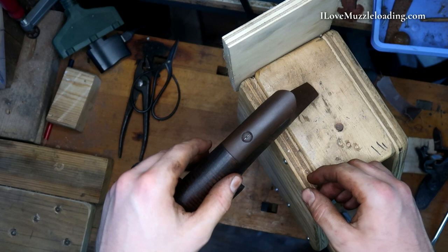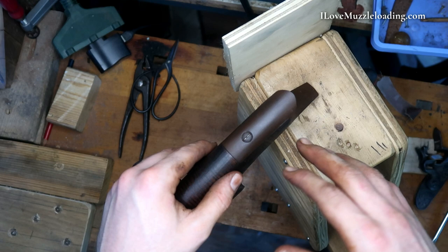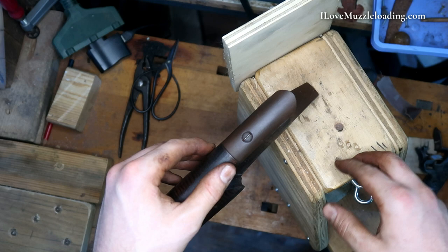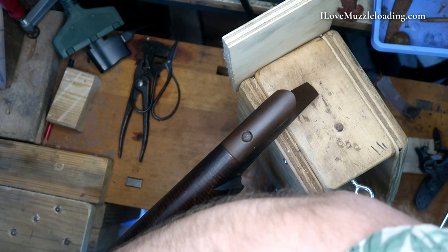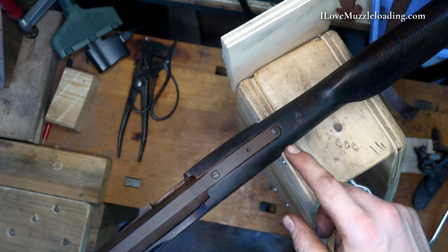I want to talk a little bit about screw alignment in relation to muzzleloaders. Whether you're building a muzzleloader or putting an electrical box in your house, it's a mark of quality for all of your screw heads to be in alignment. On a muzzleloader, typically all of your screw heads — because they're going to be slotted straight screws — are going to be in alignment with the direction of the stock. You might have an instance like I do up here in my tang where, as it's tightened down, it doesn't quite match. We can shorten that screw a little bit and get that to line up.